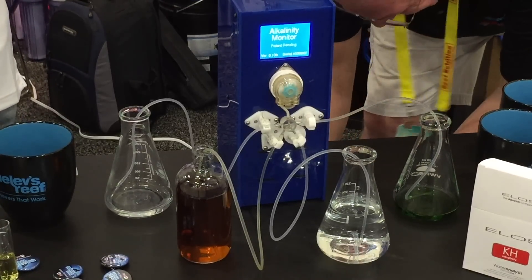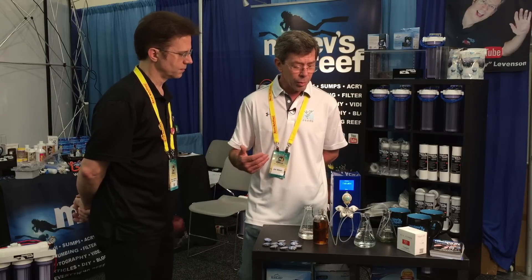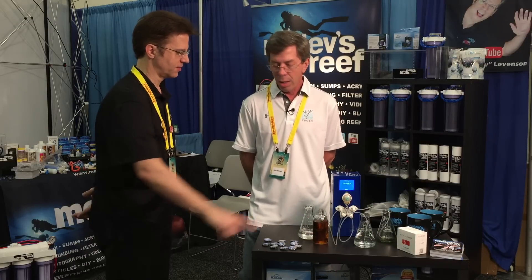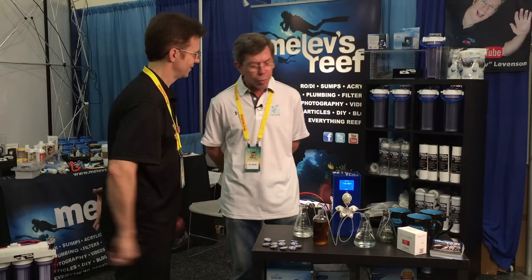It doesn't look crude at all. So just to sum up quickly — it is a machine that will measure alkalinity. It doesn't do any dosing. What it does is measure alkalinity with really nice precision — accuracy and precision of 0.05 dKH — and it can do it as frequently as every 10 minutes if you want, or as infrequently as daily or whatever. Is this the reagent right here? That's the reagent. So if I used it every 10 minutes, that bottle would be empty by tomorrow? Probably. But if I did it once every nine hours, that bottle would be good for a couple of weeks.